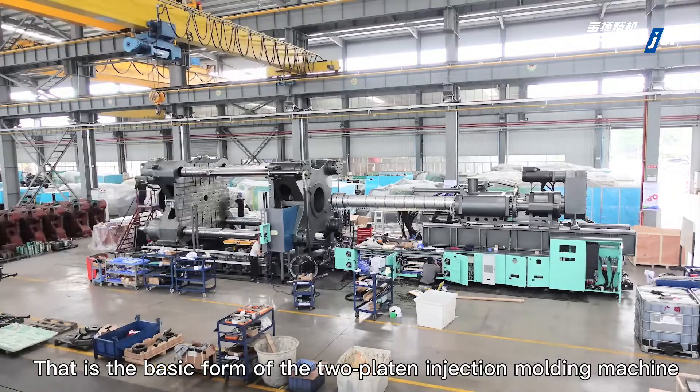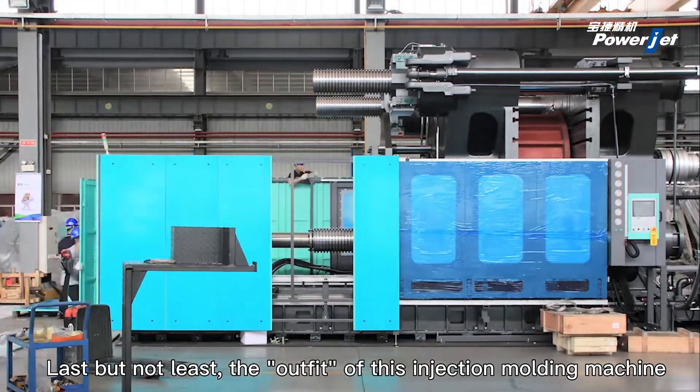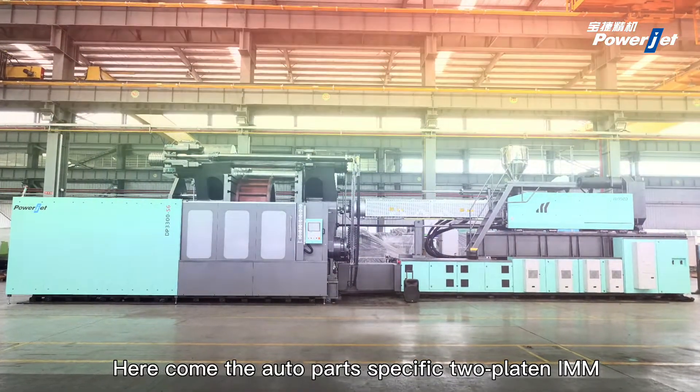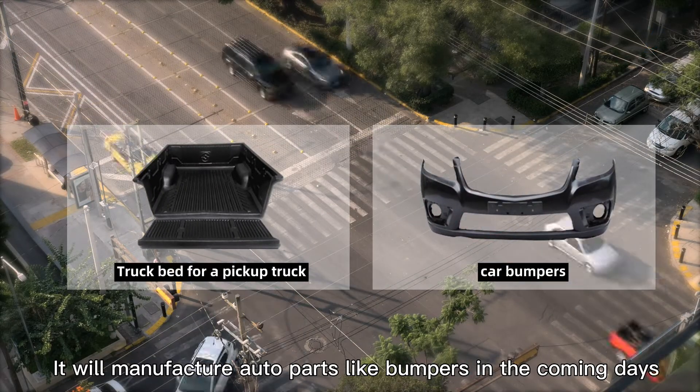That is the basic form of the two-platen injection molding machine. Last but not least comes the outfit of this machine. This auto-parts-specific two-platen IMM will manufacture auto parts like bumpers in the coming days.